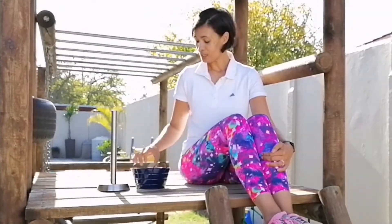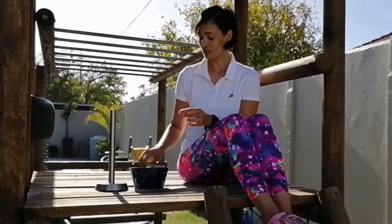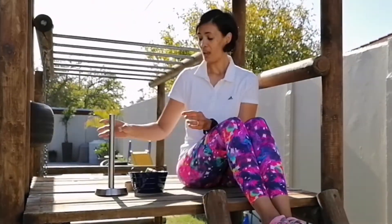This is a very simple activity. All you need is empty toilet rolls, a scissor, and an empty paper towel holder.